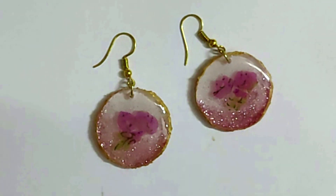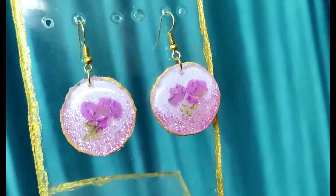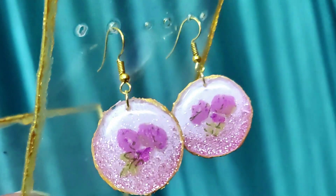Let's make resin earrings without silicone mold and without dried flowers. For these earrings, you need a transparent sheet, glue gun, resin, pink glitter, and floral tape.